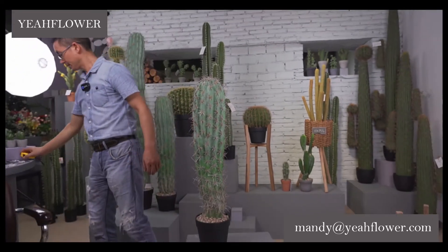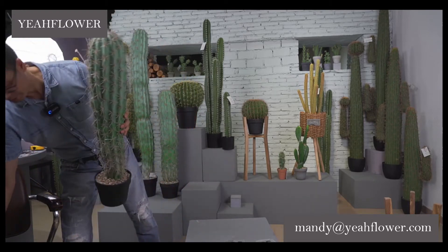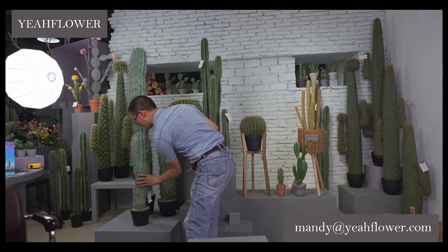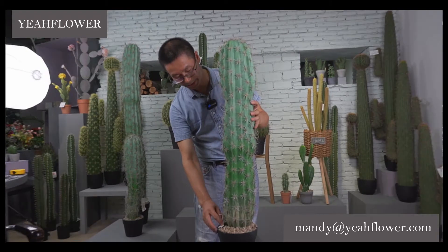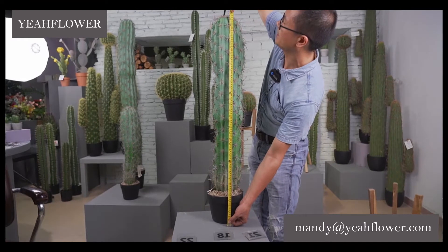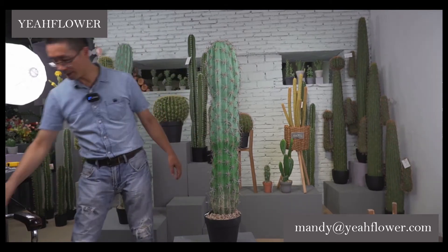Now let's go on to the second one. Don't forget, this is number 57. The second size is the same way — the color is exactly the same, only the height is different. This one is 96 cm, medium size. The number is 58.